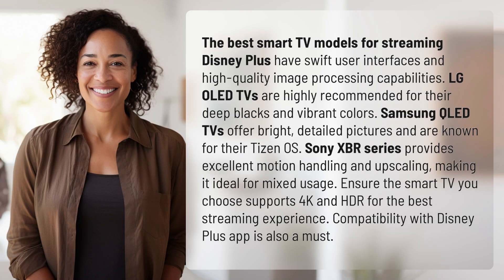The best smart TV models for streaming Disney Plus have swift user interfaces and high-quality image processing capabilities. LG OLED TVs are highly recommended for their deep blacks and vibrant colors.